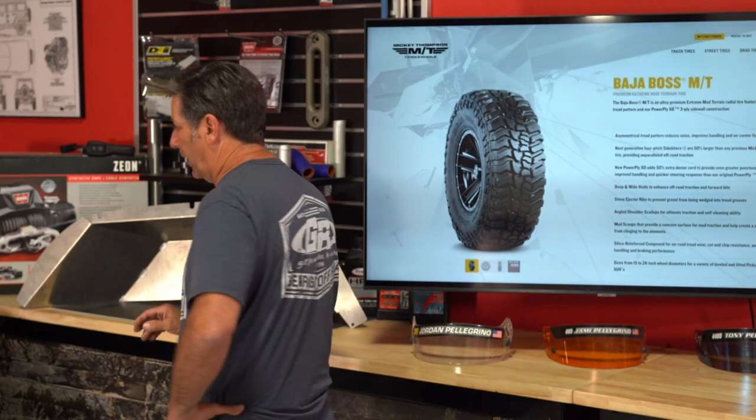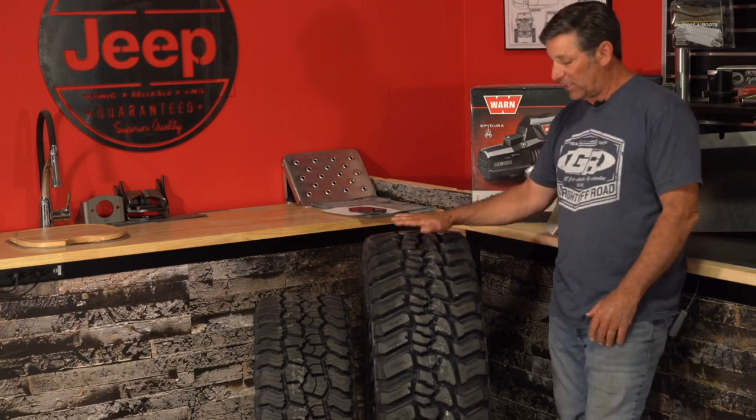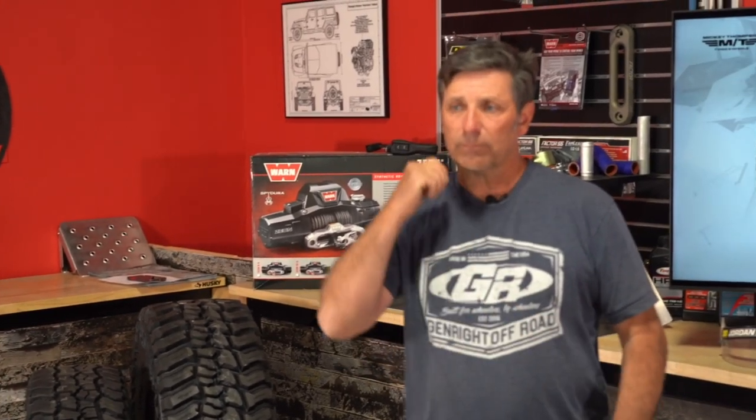Even the sticky version of the MT tire looks identical to the DOT version — you have to look at the sidewall to tell. On our website the sticky is listed as the X version. They have the same carcass, same tread depth — just a softer tread compound. A viewer asks about using our LJ center belly section with different long arms on a 2006 LJ Rubicon currently running Rubicon Express long arms with a 3.5-inch lift.